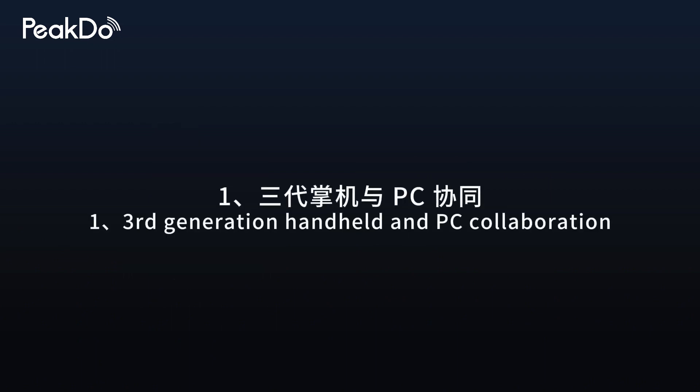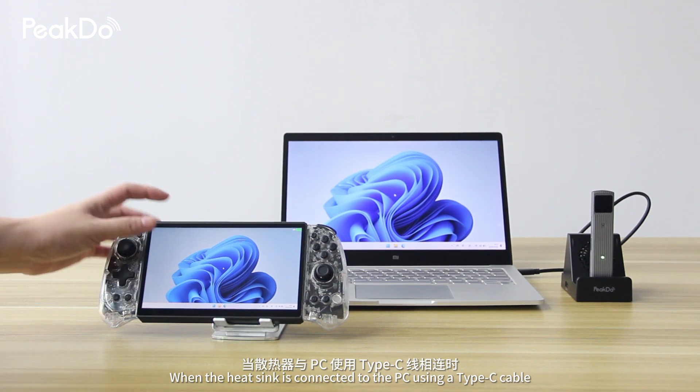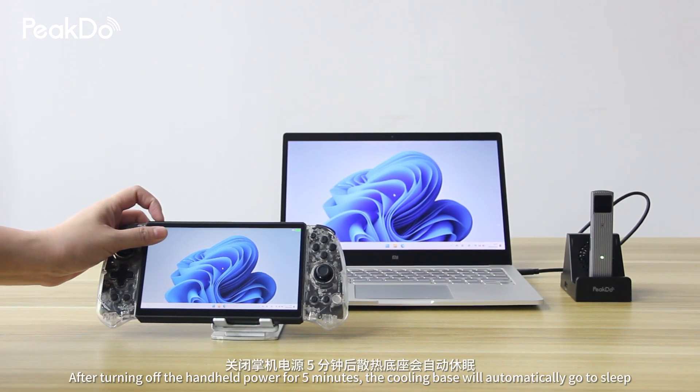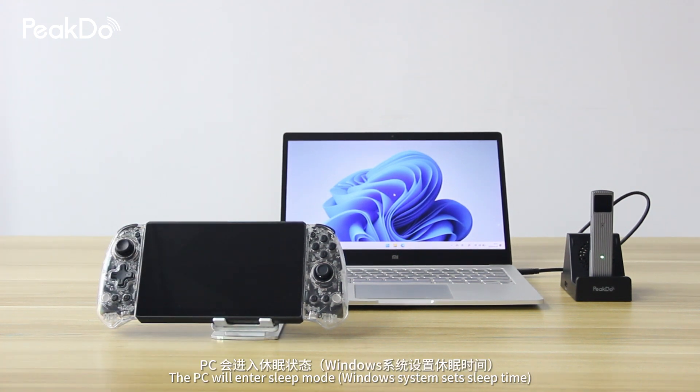Third-generation handheld and PC collaboration. When the heatsink is connected to the PC using a Type-C cable, after turning off the handheld power for five minutes, the cooling base will automatically go to sleep, and the PC will enter sleep mode as well.